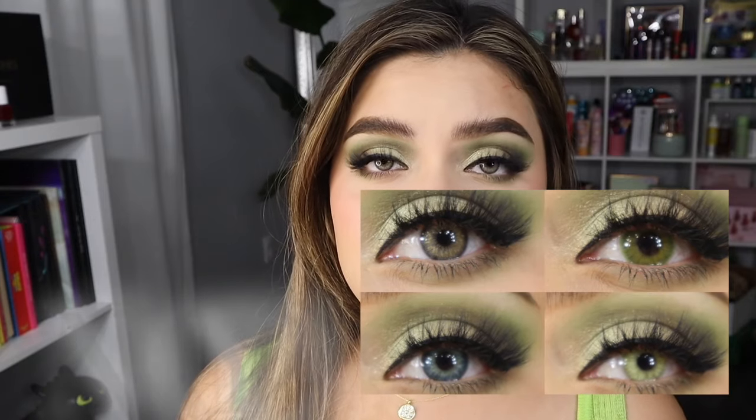Hi my beauty babes, welcome back to my channel! My name is Nancy for those who don't know me. Today we're going to be reviewing color lenses from Just For Kiara. I haven't reviewed their lenses in a really long time. Please use my discount code Nancy20 — these lenses are super affordable, super comfortable, and perfect for dark brown eyes.